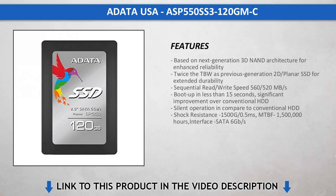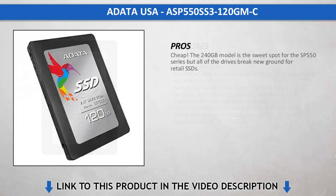When cost is more important than sustained performance, the Adata SP550 is a solid option in 120GB and 240GB capacity sizes. The 480GB model is still very low cost, but its price is too close to the Samsung 850 EVO, which is a better drive overall and has a longer warranty.